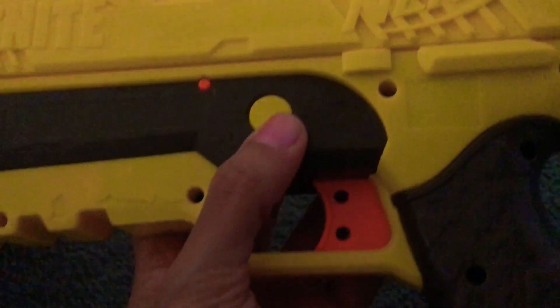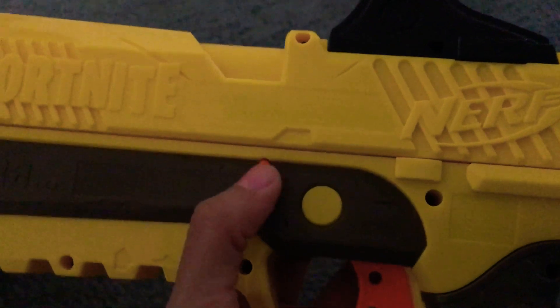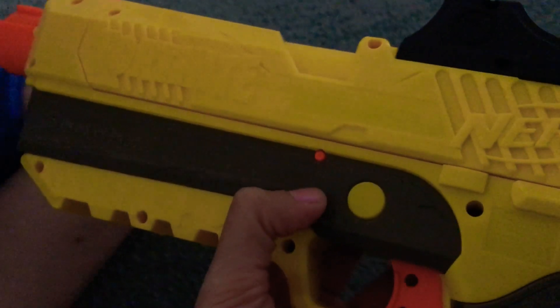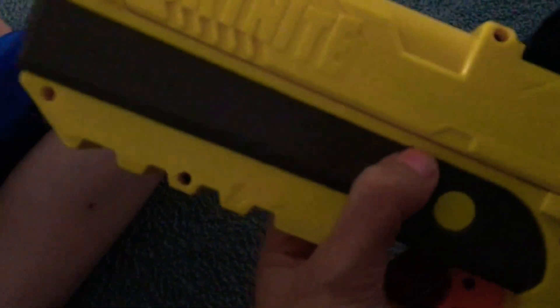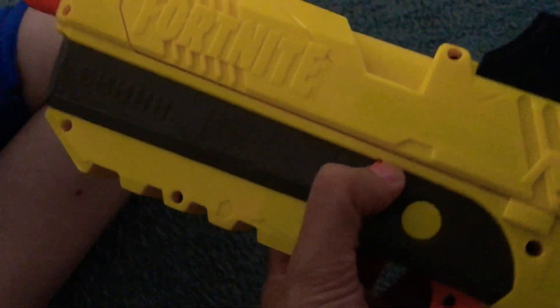So for those who don't know, like me, what is that little button right there? It does nothing. I'm sure it does. It's probably like if it gets locked or something because you could push it in.